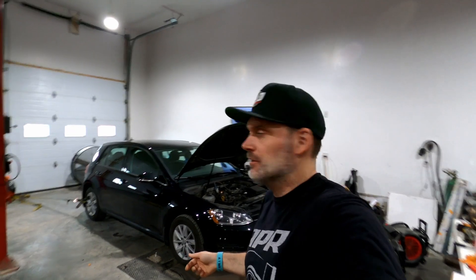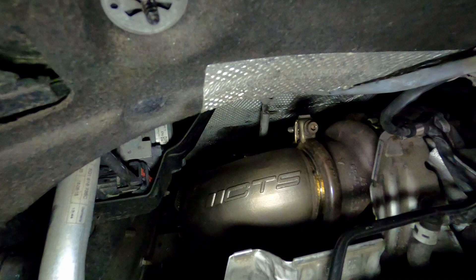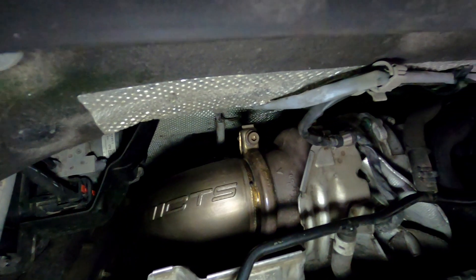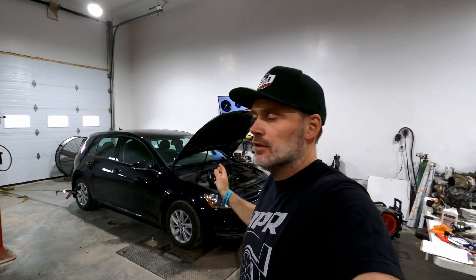We got another dyno comparison. March 7th, Golf 1.8. We're going to do stock, stage 1, and we're going to do an IS20, which is the GTI turbo upgrade. We're going to do a little comparison between all three and see what it makes for power with each kind of stage.